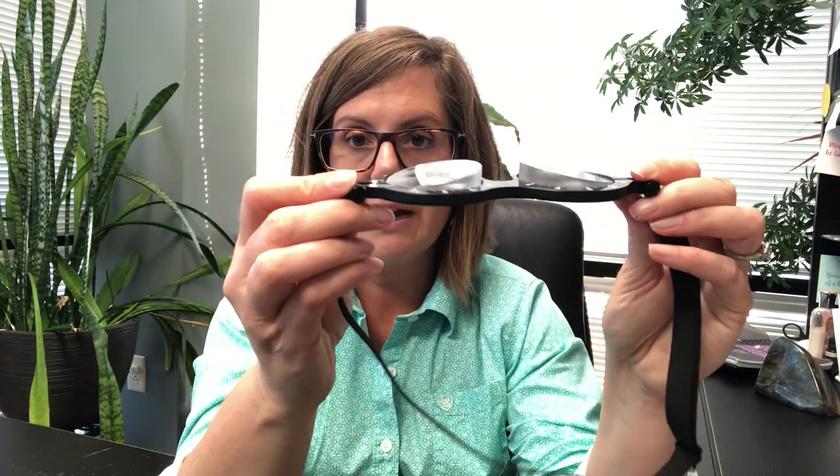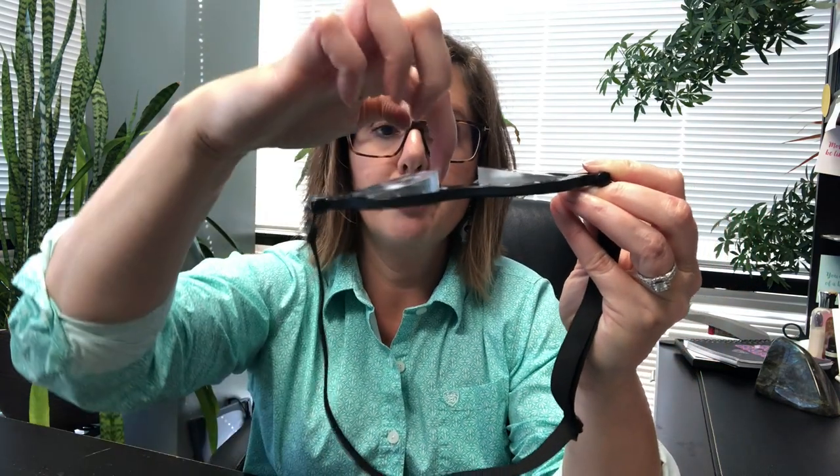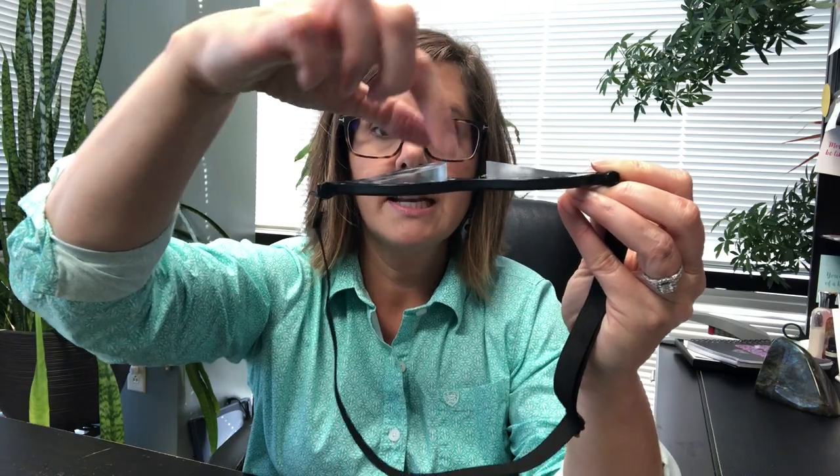So what happens and what do we suggest or recommend in these particular cases? Well, some doctors will recommend using a prism in order to help line the eyes up. They can grind it right into the lens of your glasses. And for exotropia, or that eye turn out, they're going to give you a base-in prism where the base or thickness of that lens is on the inside by your nose.